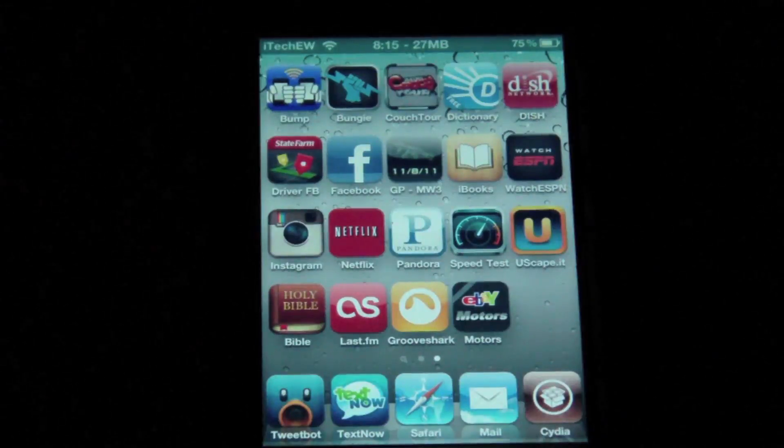Hey guys, it's iTech Every Week, and today I'm doing a review on an Insidia package called GrooveShark.